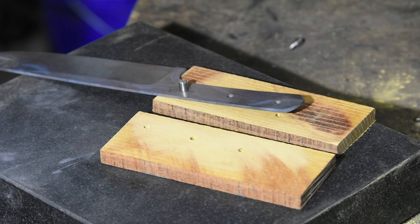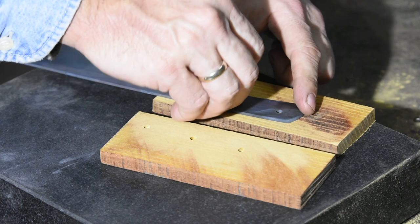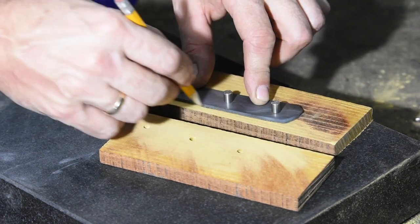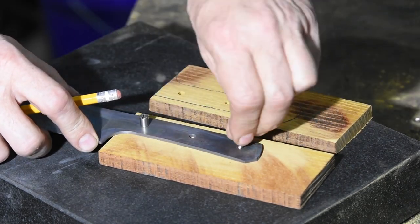I'll go ahead and kill two birds with one stone here. First, I'm test fitting the handles to make sure the fasteners line up — if they don't, it's redo time. But I'm also outlining the handle scales so I can trim them down on the bandsaw.